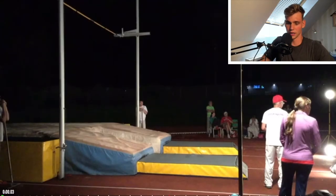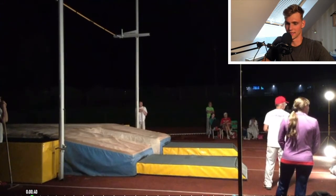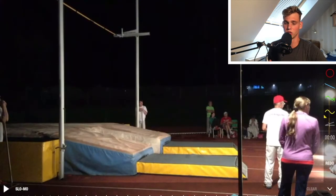Here we are in the settings - as you can see it's night, so it was actually a competition where we jumped at night, which was really really nice. You can see the lighting to the planting box, which was definitely a really nice experience. If you ever have the opportunity to jump pole vault at night, it was a lot of fun and it's actually not that dangerous as you might think.